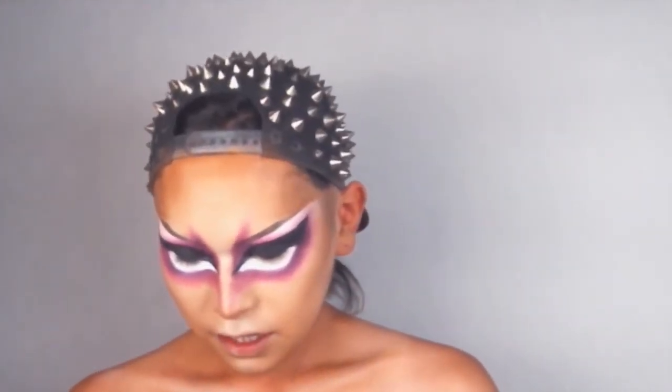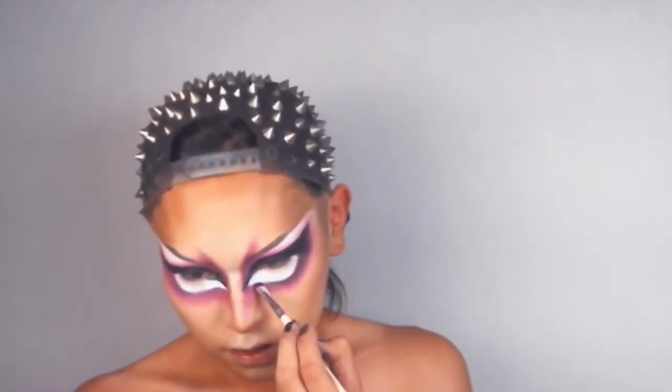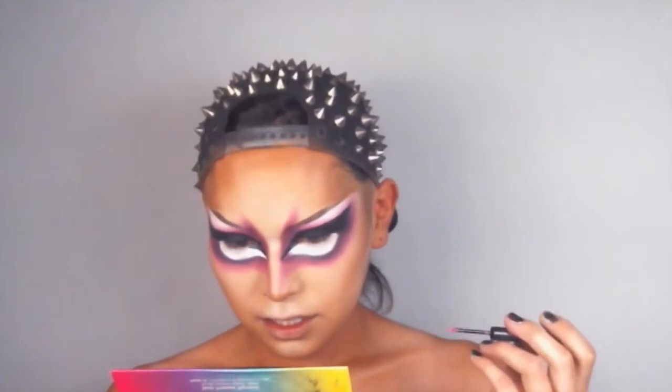Now let's do some defining parts of the eye with some black — making sure that these parts are really defined. So now we can add cute little details before we get on to the pupil. I'm going to go in with a pink eyeliner and just make little veins on the outside of my eye, and make a little pink pocket right here so it kind of looks like the inside of your eye.